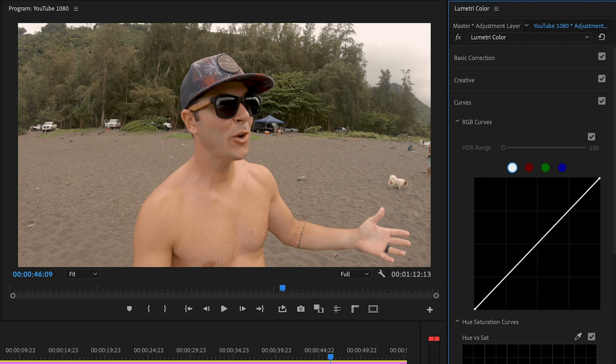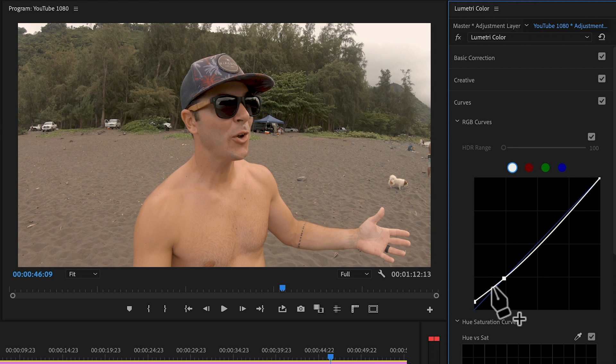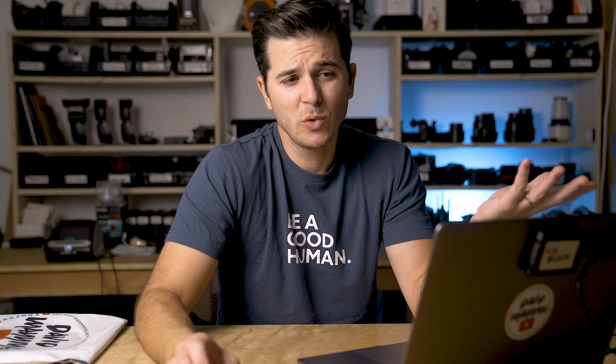Curves could be an entire video on their own. The only thing I'm going to do right now is pin my shadows, then bring that black point up just a touch — this makes the blacks in my image not fully black, maybe 95% black, which I think looks a little more cinematic. I bring the midtones back up to add some contrast. The shadows and blacks are down here, the highlights and whites are up here — you can play with each individually.